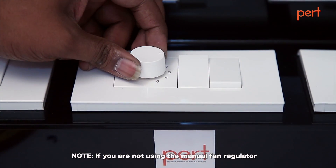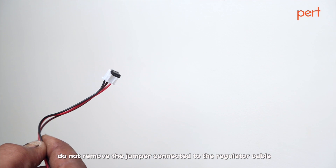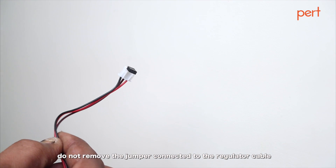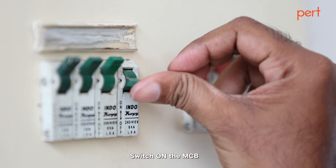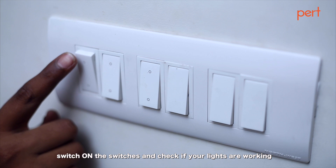If you are not using the manual fan regulator, do not remove the jumper connected to the regulator cable. Switch on the MCB. Switch on the switches and check if your lights are working.